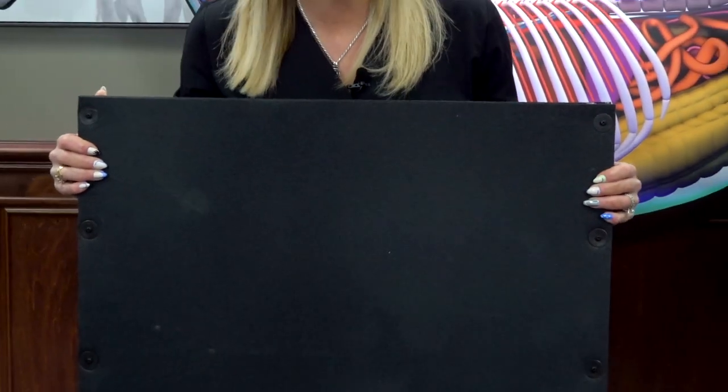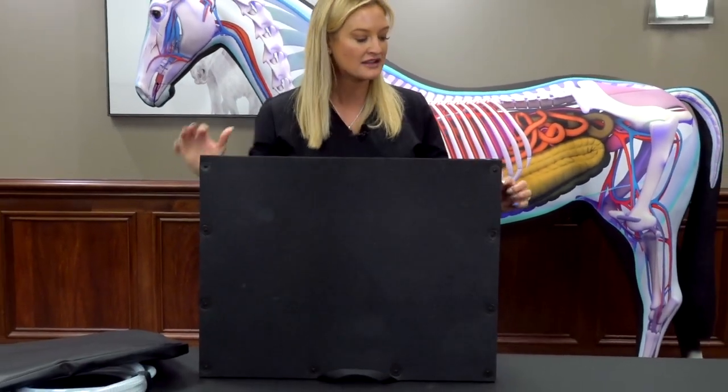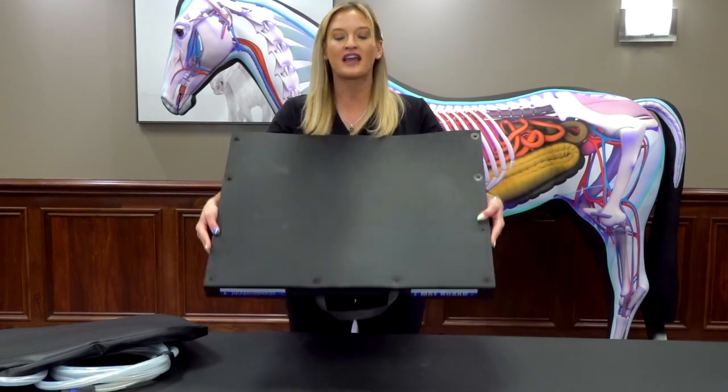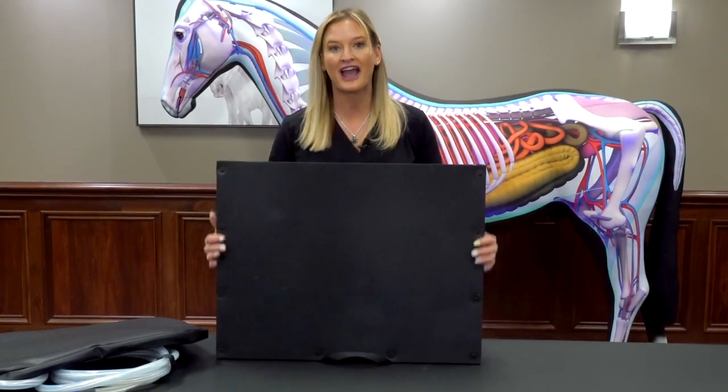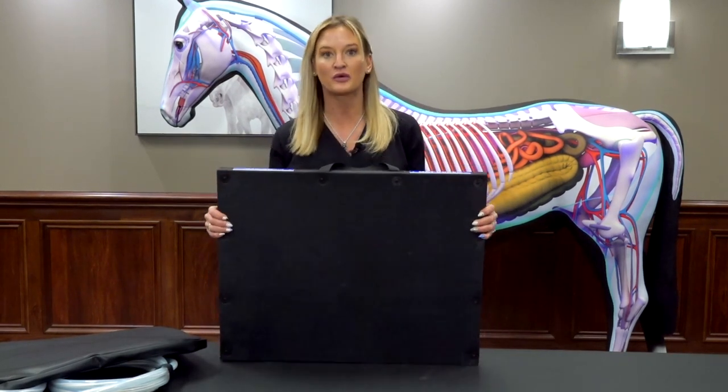And when I say a horse can stand on this, I mean it. This is top-of-the-line stall matting, as well as one single piece milled piece of wood. So this is strong — it's heavy duty. We actually threw it off the top of a barn — don't do that at home — but we tested this to make sure that it would hold up.